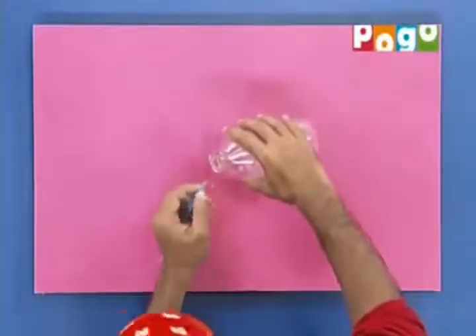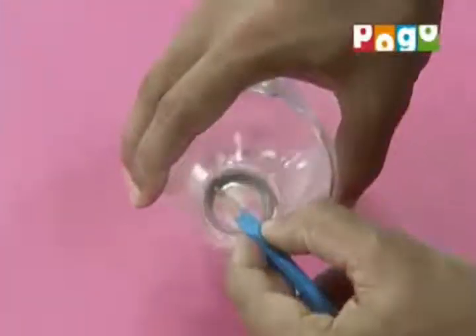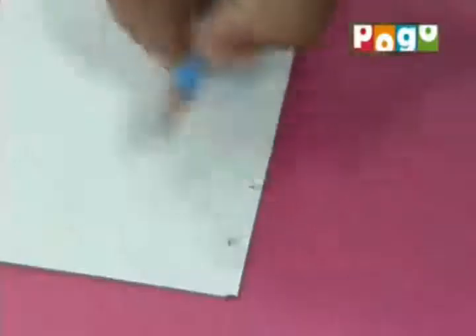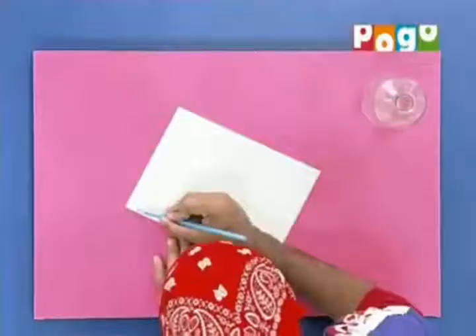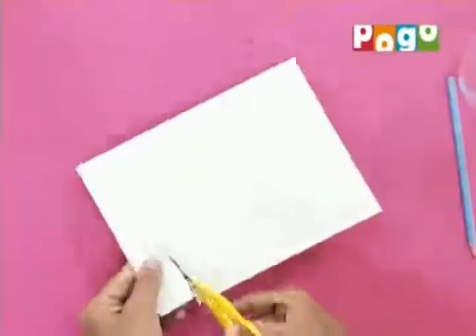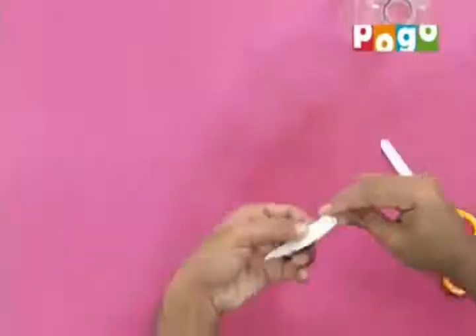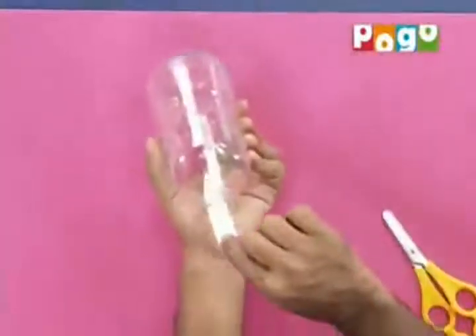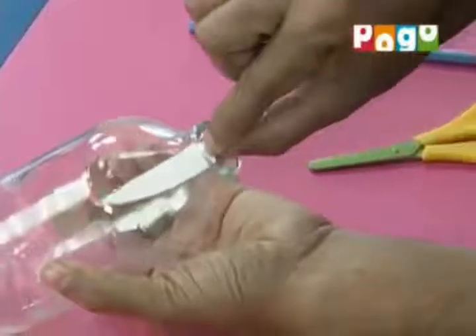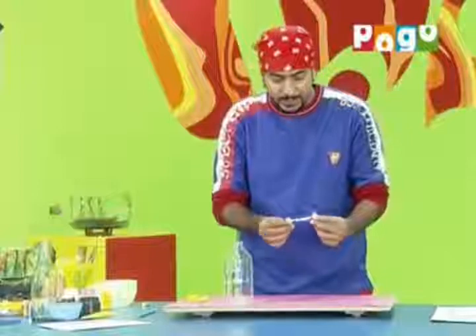First, we will take a pencil and measure how wide the bottle's neck is so it will be accurate. We will take a mount board and make a mark. Now I am drawing it in a board shape. Let's cut it and see — this is our shape. Let's put it in the bottle. It goes in easily. We have also checked the length, so our ship should fit small inside the bottle. This shape is ready and will become the ship's body.